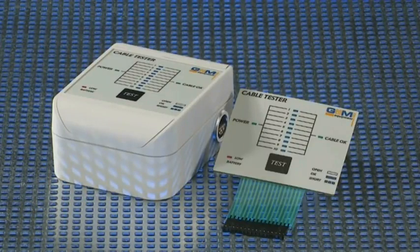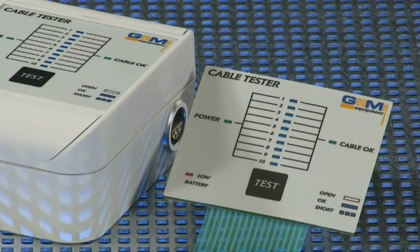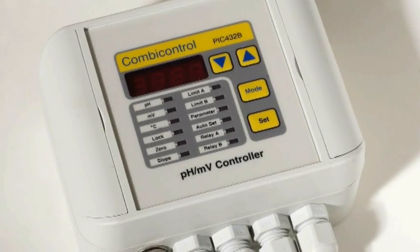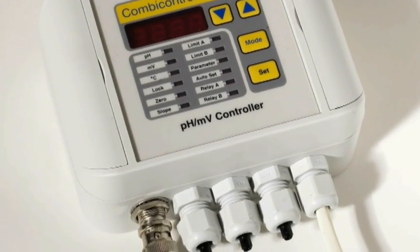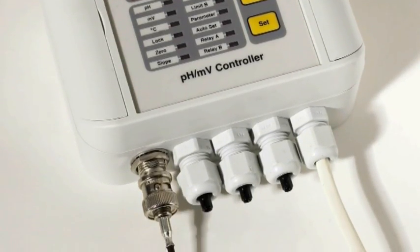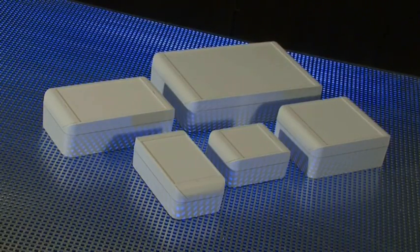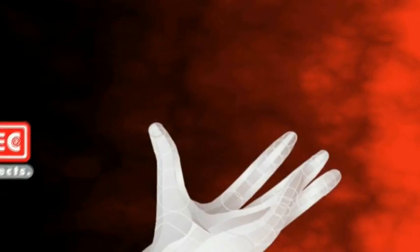An entirely new range of options is now available to customers. Not only do StarCase enclosures provide standard protection in accordance to IP65 and other regulations, but their design is unmatched by any other industrial enclosure. StarCase.